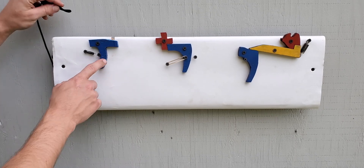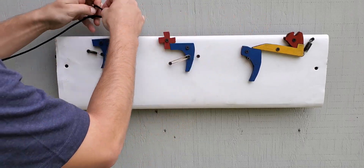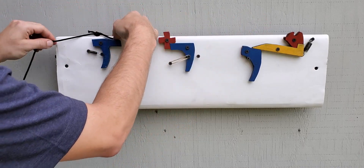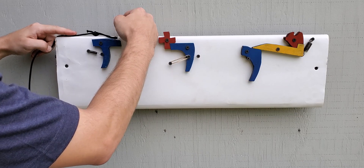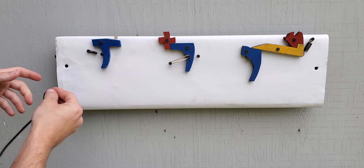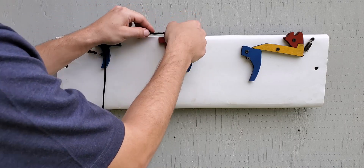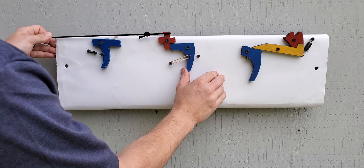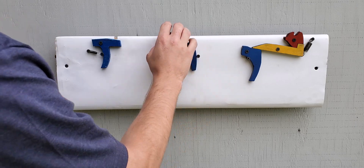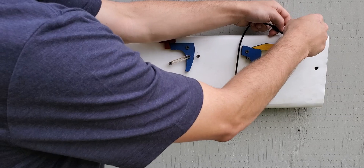Here first we have the one piece and this is my string simulator. So you cock the string back, it sits there and it pulls it out of the groove. This is the two piece, new design. And then this is the classic three piece, still one of my favorites.